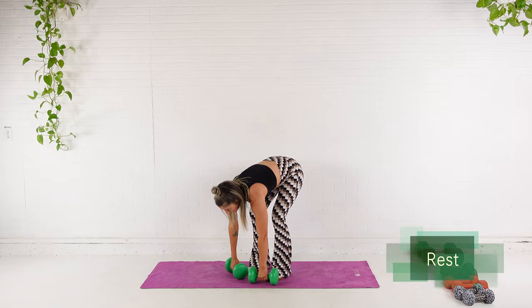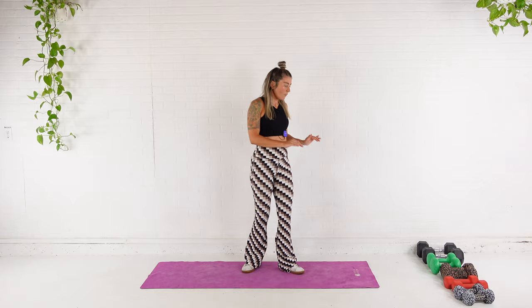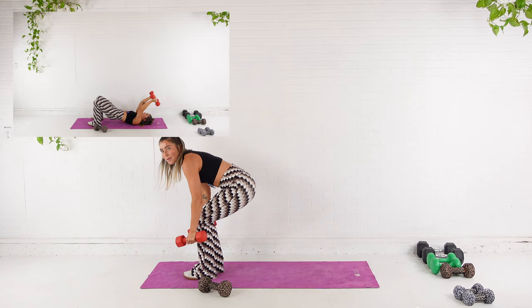We move into our triset. We start with a skull crusher, so I'm going to come all the way down onto the ground. I'm going to use my 10 pounds for this exercise, but I'm going to pull my 15s out for the second exercise, which is a concentration curl from half kneeling. And then I'm going to use my 10s for the third exercise, which is a rear delt fly.